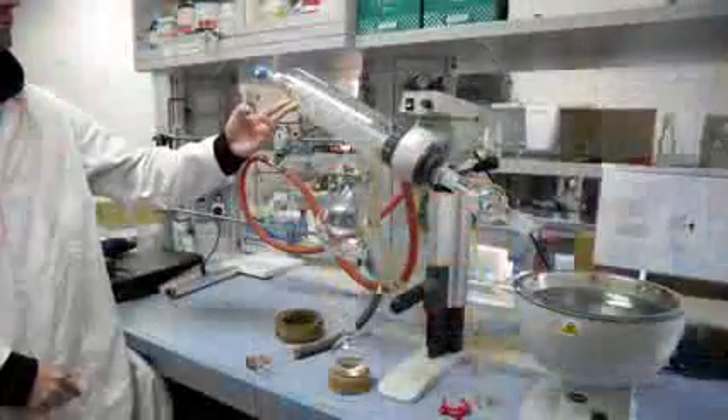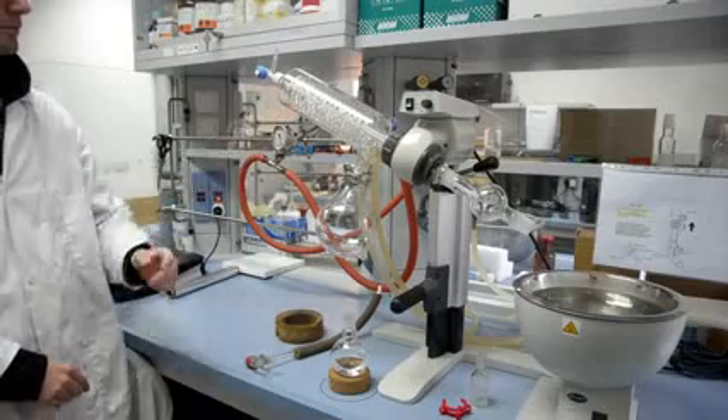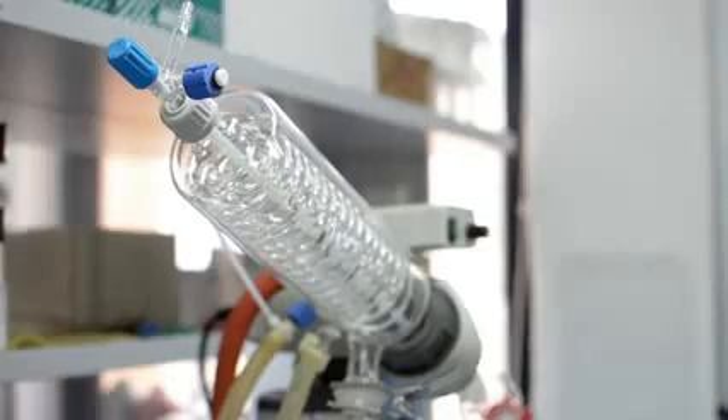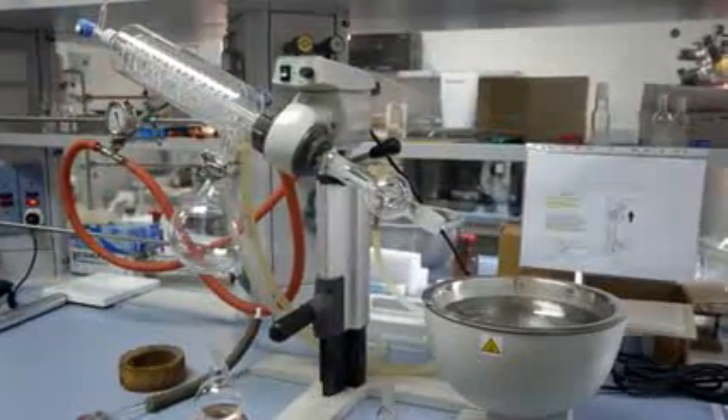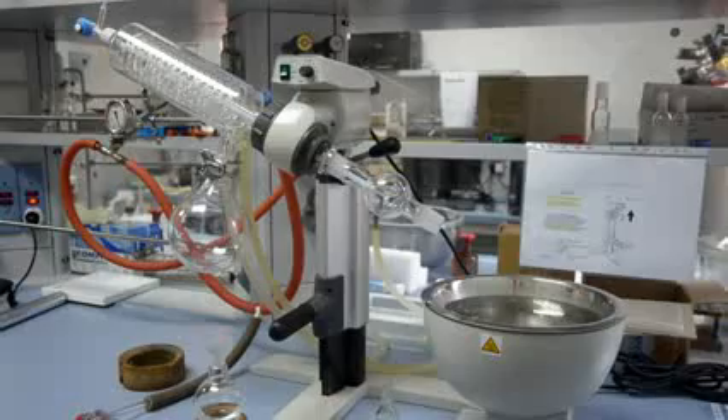The Condenser is where solvent condenses as it comes into contact with a regular flow of water, which acts as a coolant. The Waste Jar is where the evaporated solvents are captured and retained.